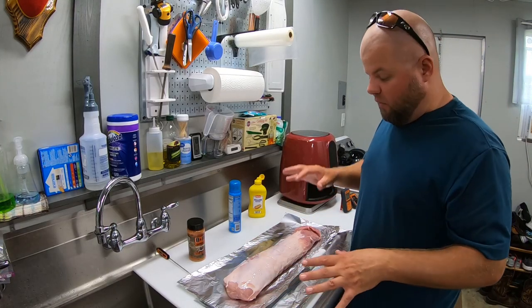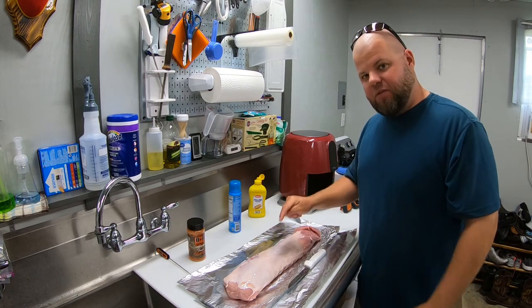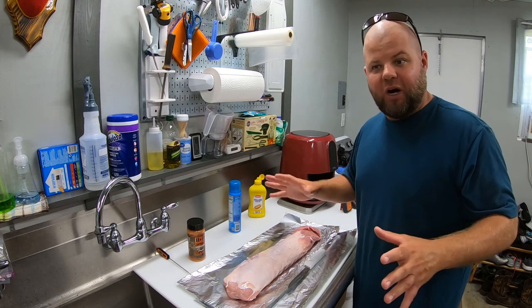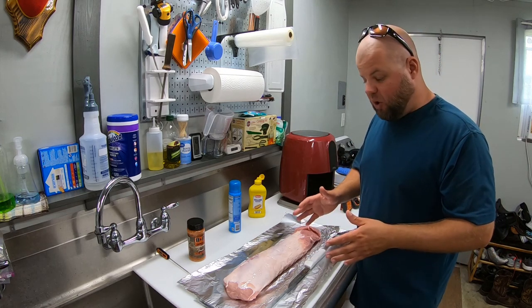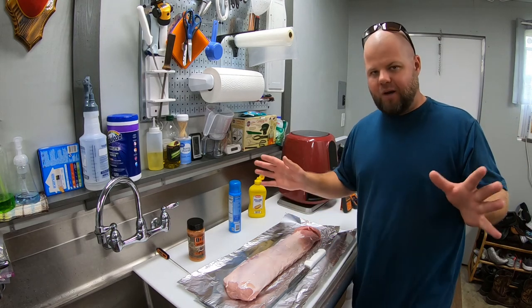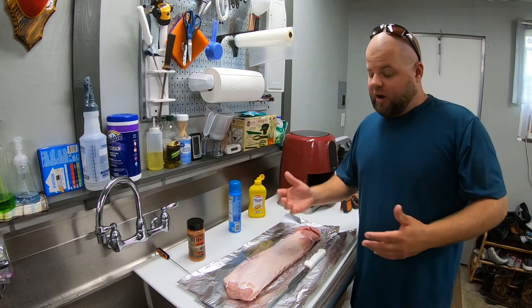Tiffany's been asking me for weeks to cook one of these pork loins, and I see why now - she went and got this gigantic seven-pound pork loin for $12. She just recently joined Costco and we're finding out there's some killer deals there. I've never personally done pork loin in the smoker. We eat it all the time, but just never smoked it because it's a very lean meat - probably the leanest type of pork there is. So I'm curious how this is going to turn out.